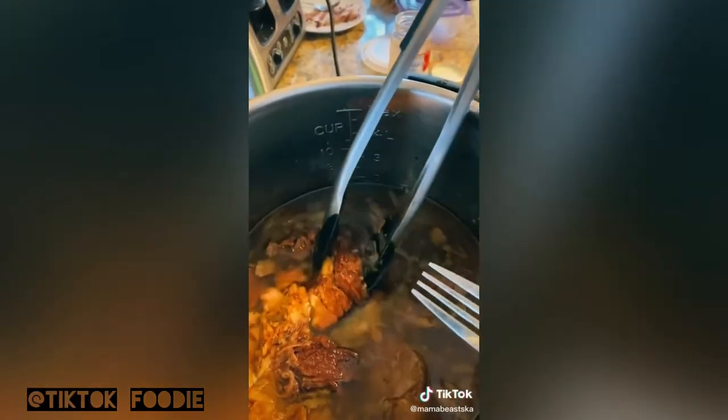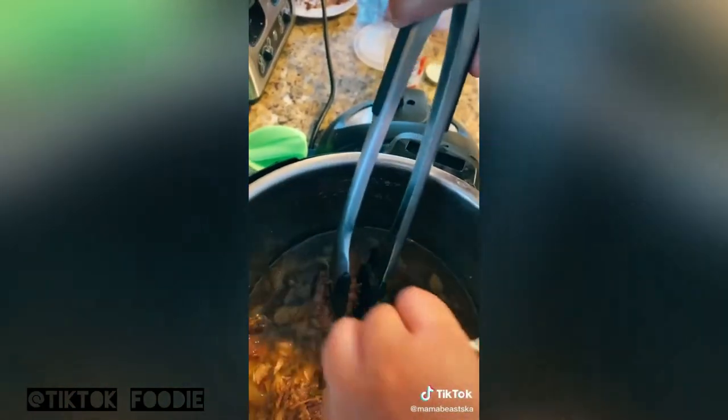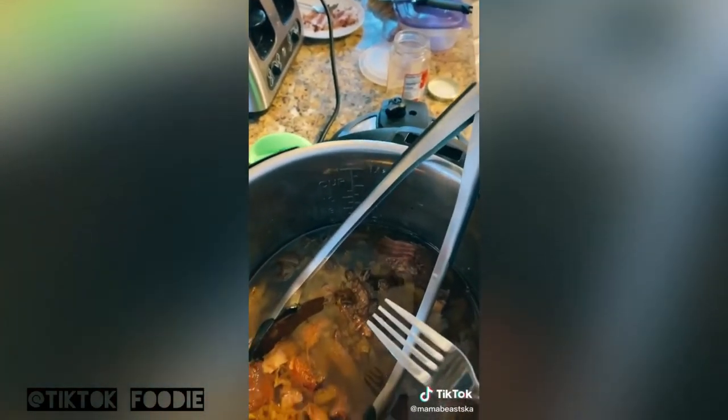The pot roast is done, and I just want to show you how tender this is — I can literally pull it apart with a fork. The meat just comes apart so easily. If you want to add vegetables, just put some carrots and potatoes in and put the pot on sauté for about 10 minutes.